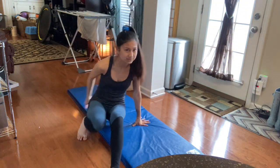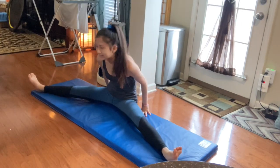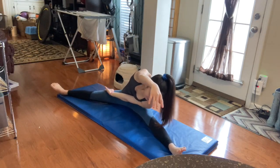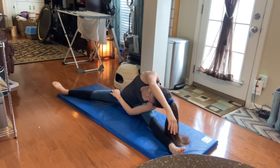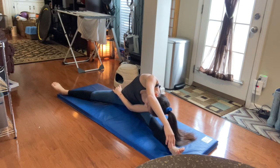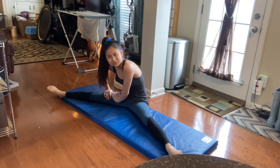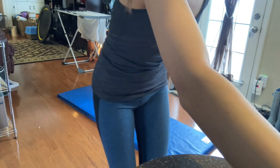Okay, so the next stretch we're going to do — it makes it look so easy in the video. Okay, so we've got to go back into the straddle but this time we're reaching over.